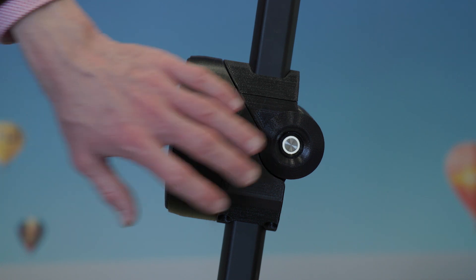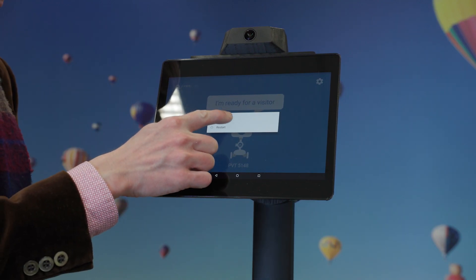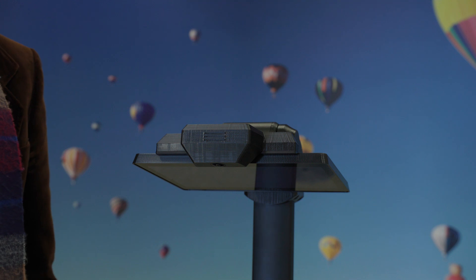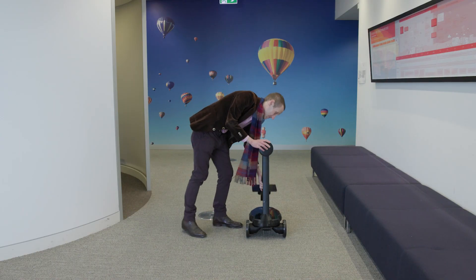To turn off the robot, simply push the on/off button. Hold the button down until you see the shut-off notification on the screen and tap the correct option. Once you're ready to send the robot back, it's simply a process of reversing the steps: pull out the hinge knob, fold the tubing down, and then place it back in the box following all the instructions supplied by the team.